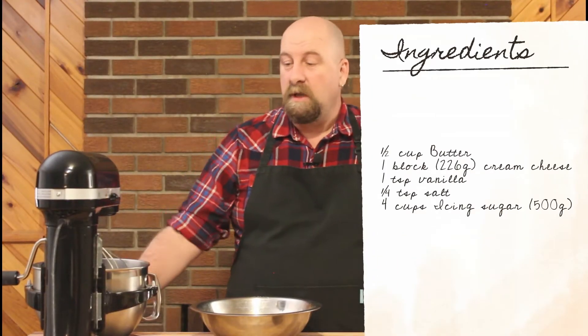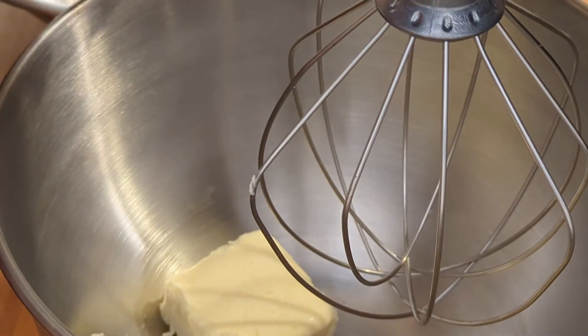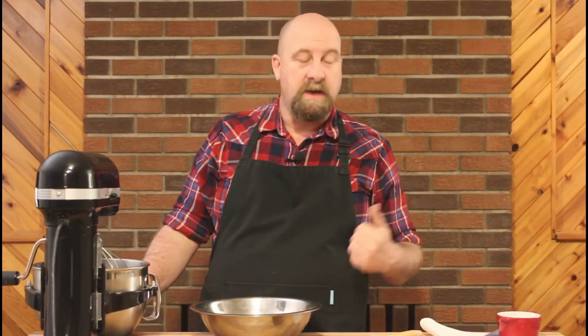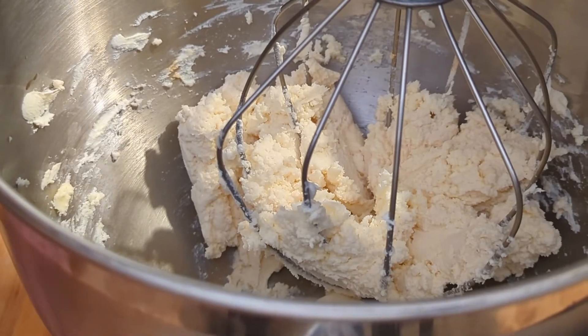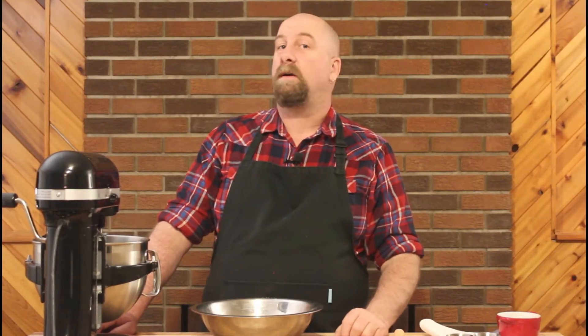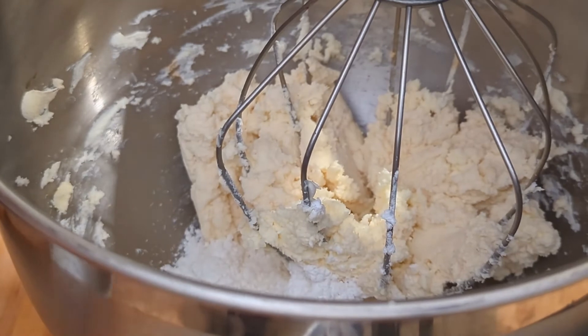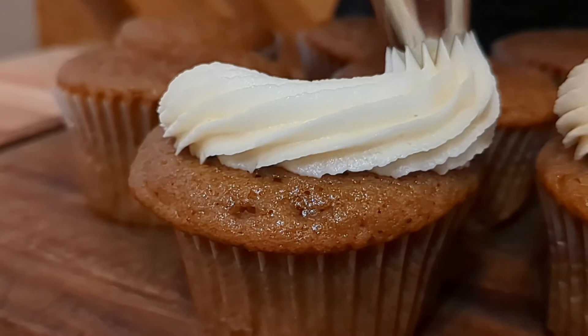This is quite simple. Using a stand mixer or a hand mixer — I'm using the stand mixer because it's just so much quicker and easier — we're going to put in our butter and our cream cheese. Mix that until it's smooth, then add in our vanilla and our salt. Once those have started blending together, add in the icing sugar a little bit at a time until the whole lot comes together. And it's as simple as that. Now we wait for the cupcakes to come out of the oven and cool completely before we ice them.